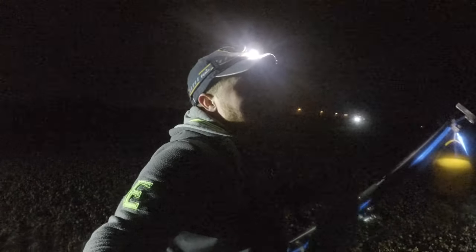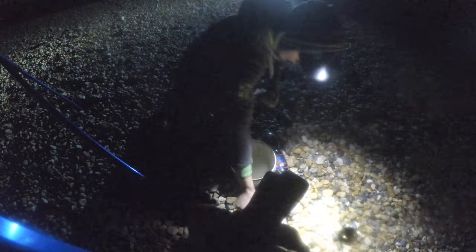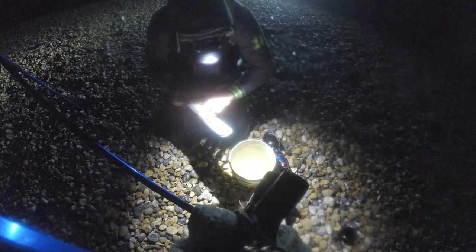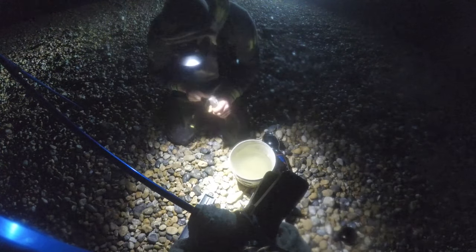We'd better check that bite - another whiting, a bit bigger this one. See if it's sizable... 27... this might just be... yes! 28 centimeters - fantastic, one sizable fish!